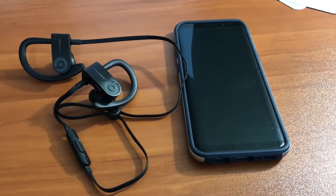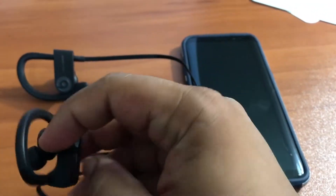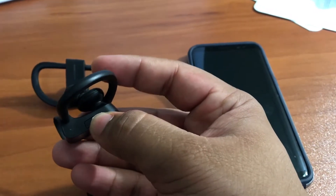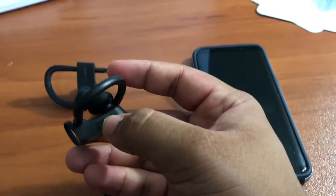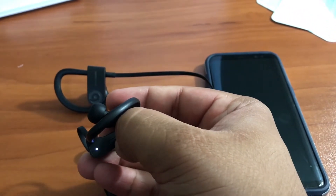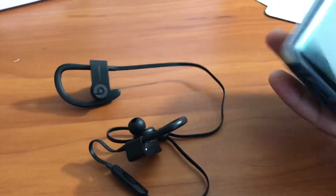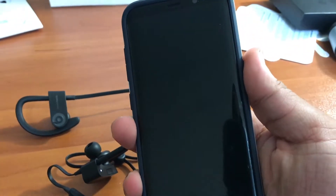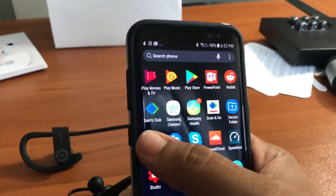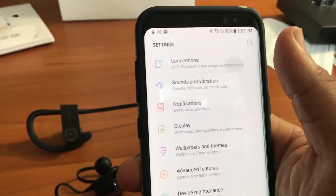Now I'm doing the same process on my S8. I'm going to keep the power button held in until it goes back into pairing mode, since it's been linked to my iPhone already. I'll hold it down until the light flashes, and then go into Settings and Bluetooth.